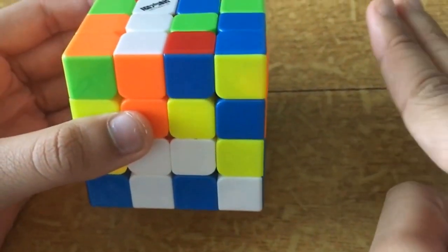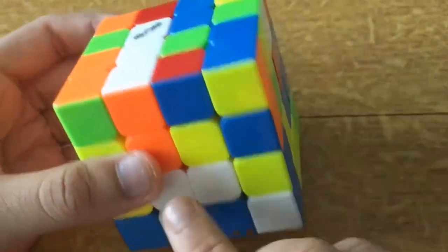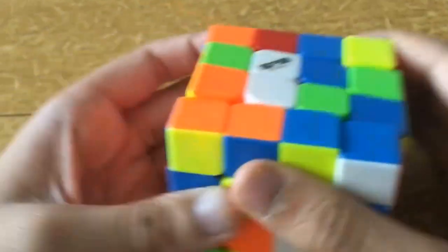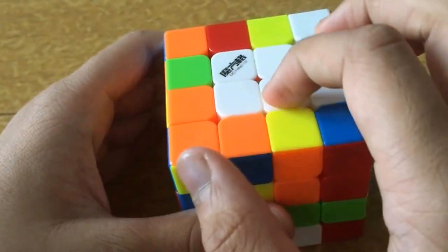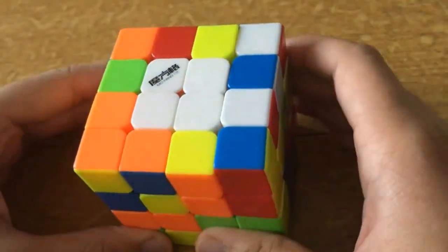Once you have made two bars, we must connect them to make one full color. You have two white bars — to connect them you can do an F' move and then connect them. Now you have a full white face.